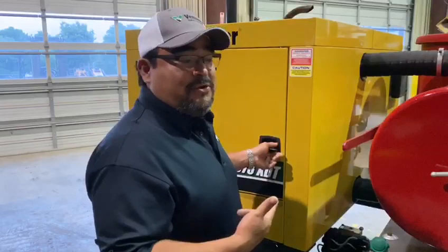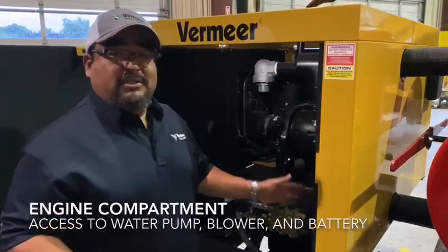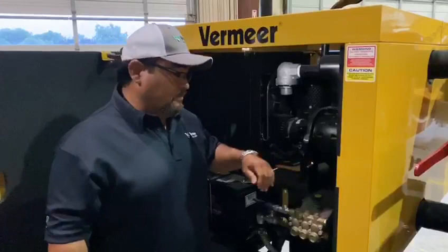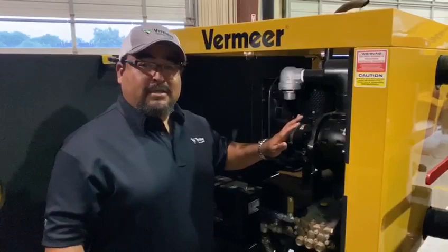One of the last things I wanted to show you is the other side of the engine compartment. Opening this door exposes the water pump, the blower, and the battery. If you ever have to do any maintenance, there's a lot of room to do that. This machine was really set up for functionality, operation, and easy maintenance.